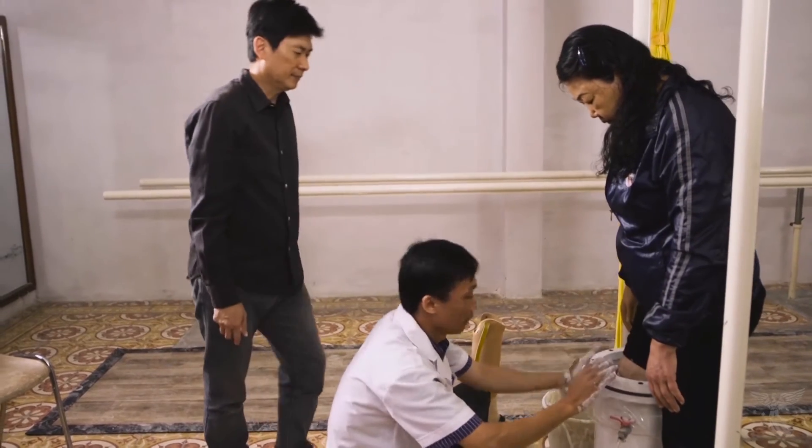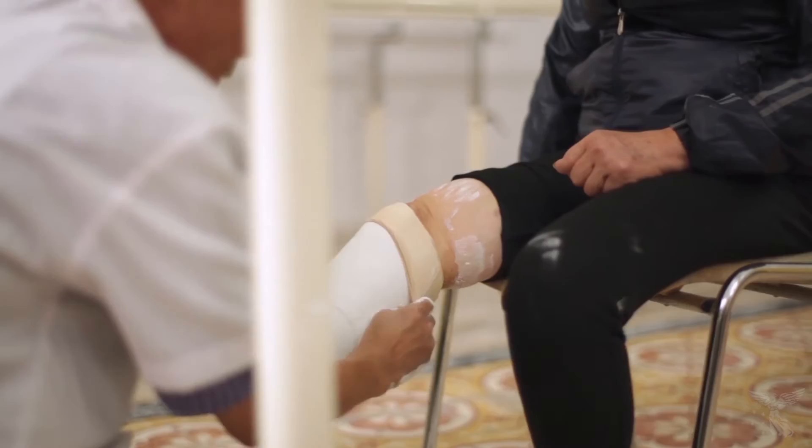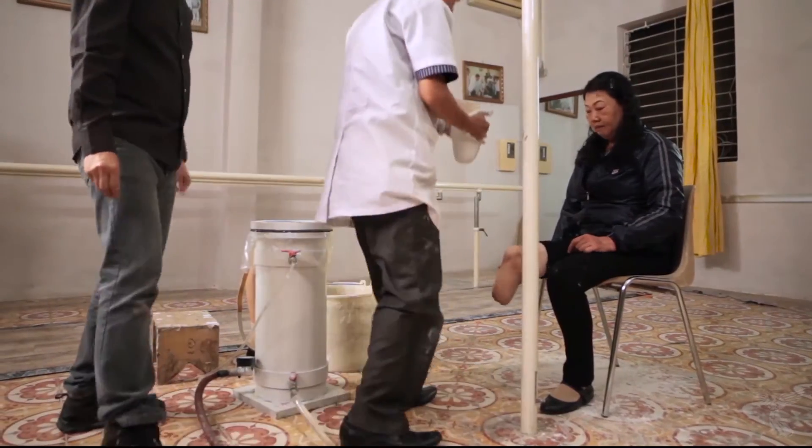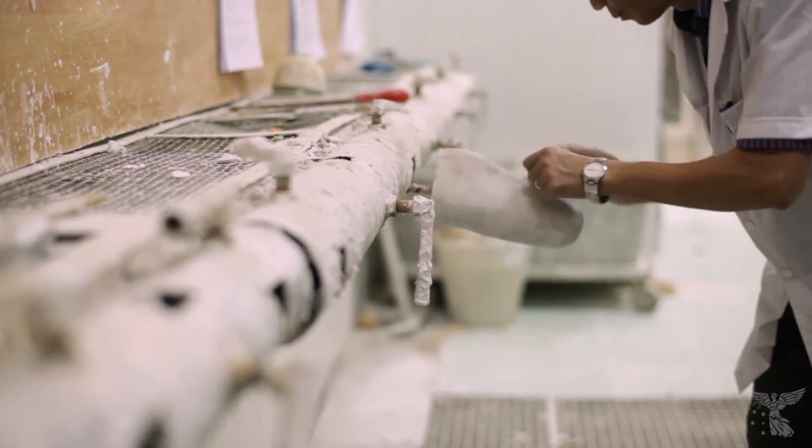The water pressure also allows them to form the cast in a load-bearing manner, which is similar to when they're standing or walking. Using this negative cast, we create a positive mould.